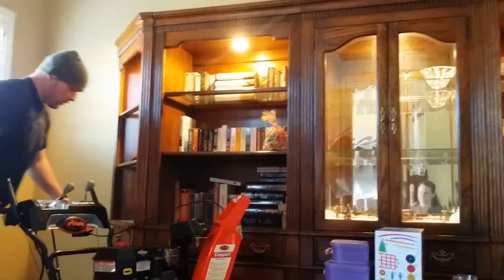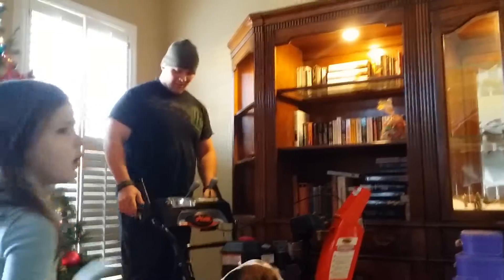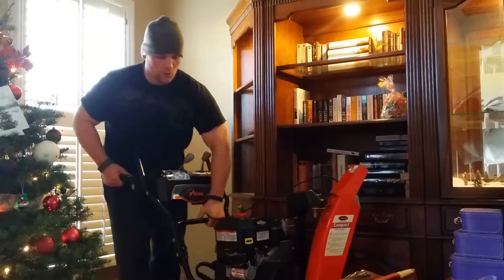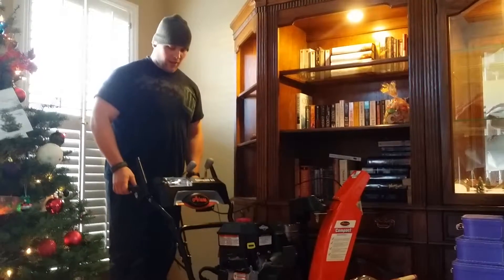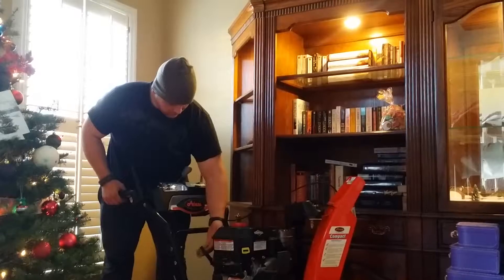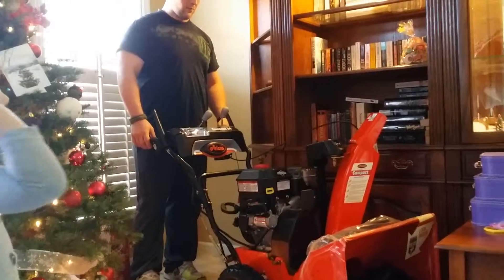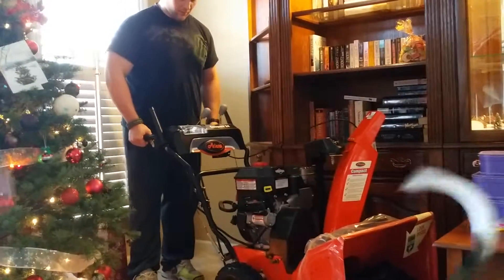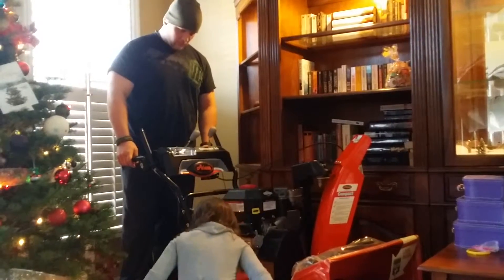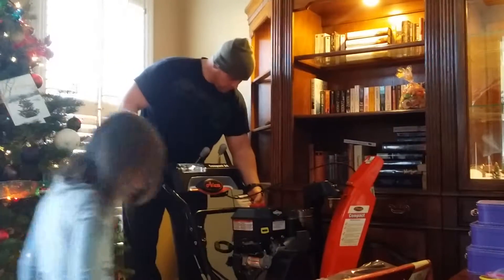Oh my god, daddy just got a big toy. And a bag right there — some assembly required. Yes, well they're in there. There's another little lever thing, I don't know where it goes. Oh right, you could clear some snow with that — snow all over the neighborhood, yeah, like it's your job. It matches your lawnmower because it's orange.